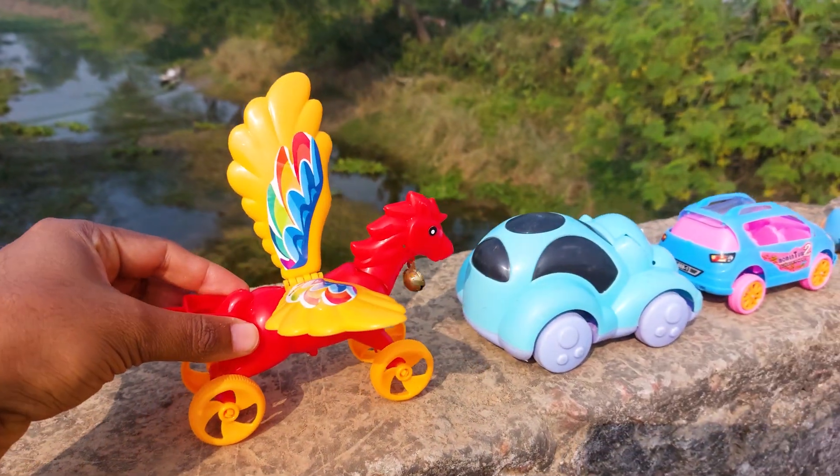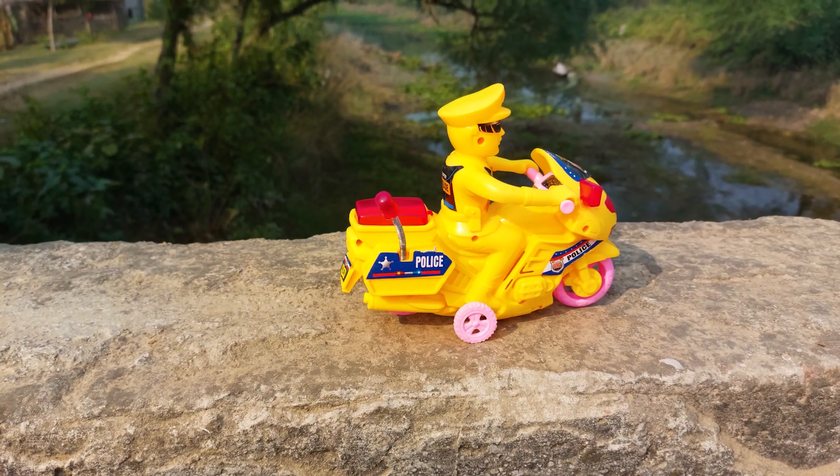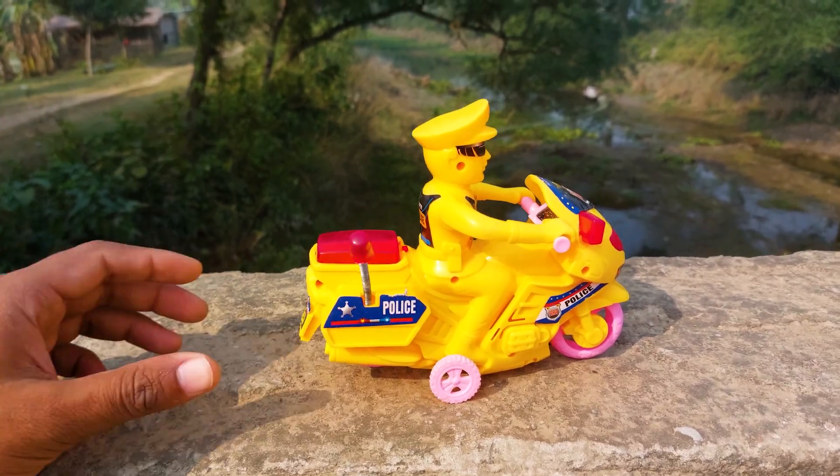I'll park here beside the elephant car. The next one is a police bike — this is a yellow color police bike. I'll try driving this one.